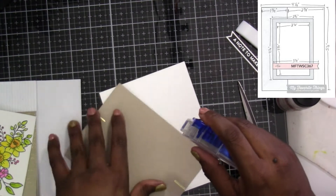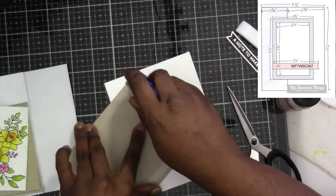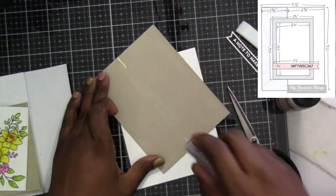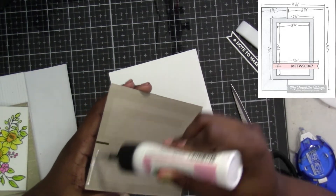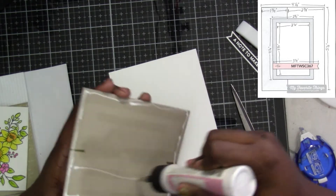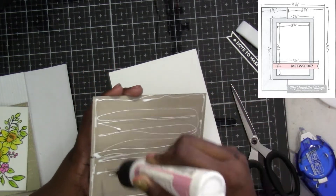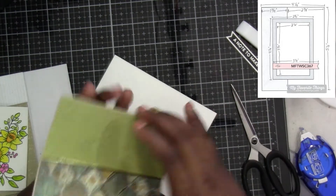Now I'm going to take my Tombow tape runner, put some tape down, add some Art Glitter glue, and get this base attached. Once you have the pieces you want tucked underneath in place, you're good to go and can attach everything to the card base, because everything else is just going to go on top of it.